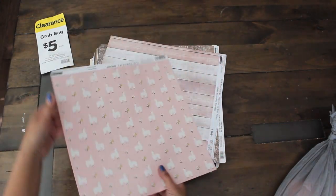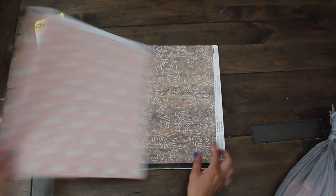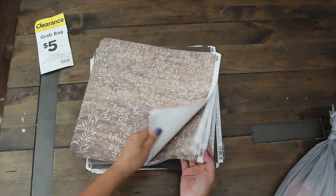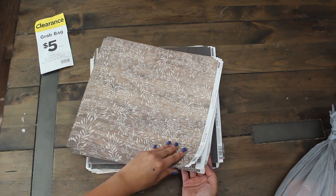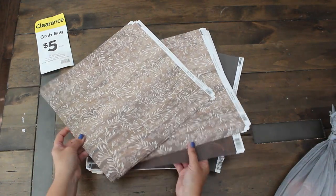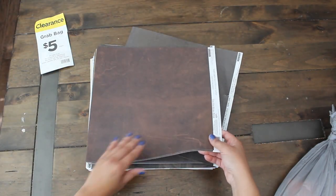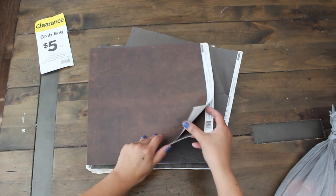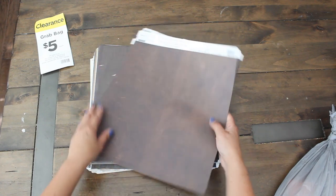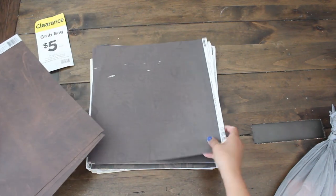How pretty is this pink llama? I love it — I love these colors. So we have a bunch of these wood grain wood leaves. Wow, that's a lot of paper there. This is a wonderful variety because I use most of my paper for my junk journals and I love the color palette here. We have this blue that looks great on vintage journals.